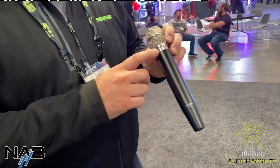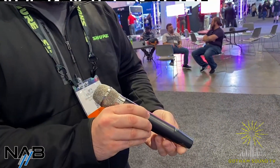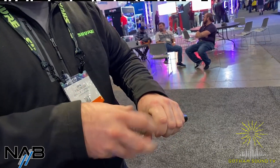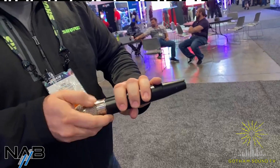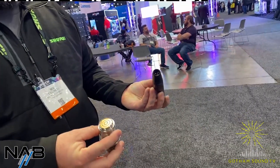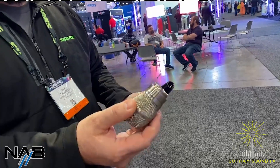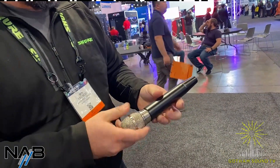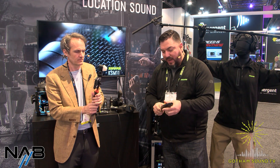I have it here on the VPH, which is the Shure video production handheld. This allows you to take any of your Shure microphone capsules and make them wired. It takes a wireless capsule and turns it into XLR, which is kind of cool. So if you already have a bunch of these, you can grab one of these and have a backup wired microphone in your kit.